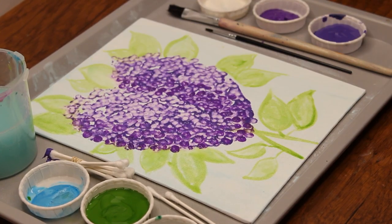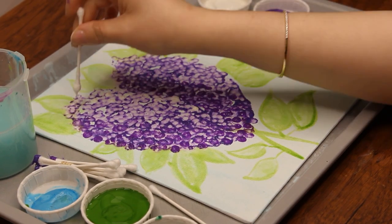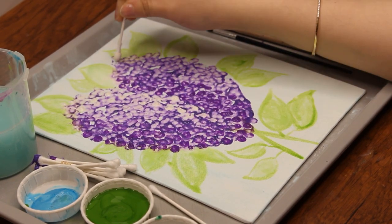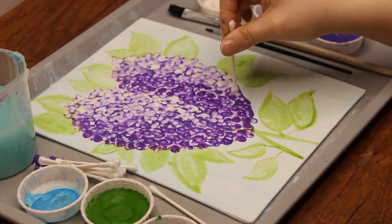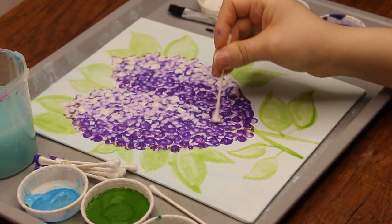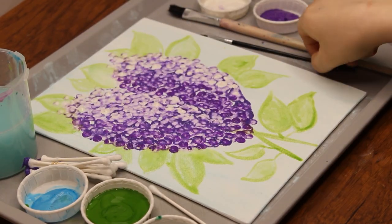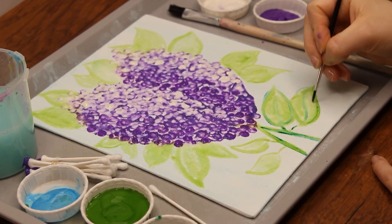Next, dip another q-tip into white paint and dab it on the right side of each lilac to create the effect of light shining on it. Next time you are outside looking at an object such as a flower, you may notice that one side looks darker and the other side lighter because of the way the sun is shining on it.